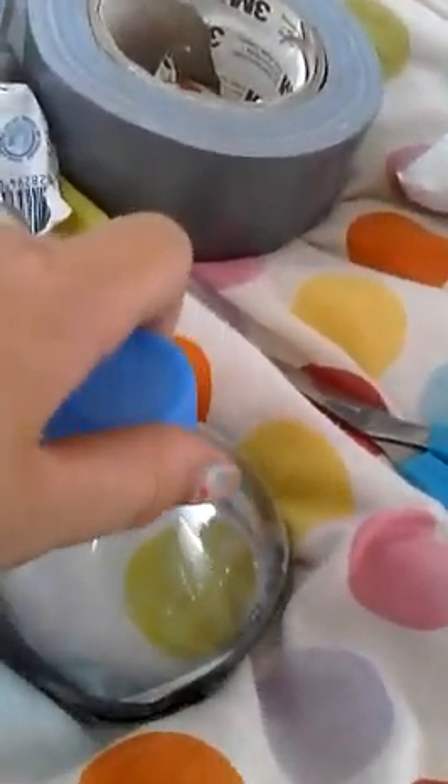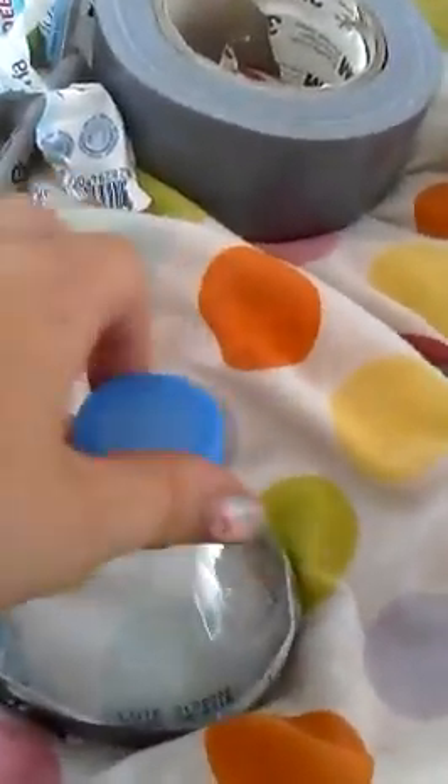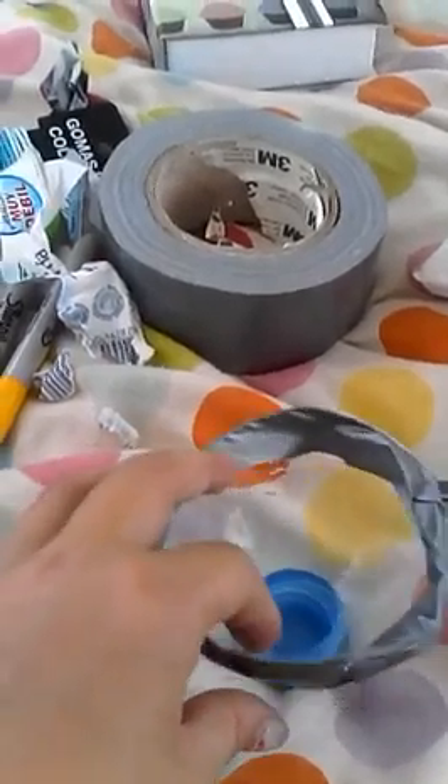That's part of the pencil holder done. You can stop here because it already looks like a pencil case — you can have it that way, or you can screw the lid on and have it this way. But I'm going to carry on, so first you've got to decorate the lid.